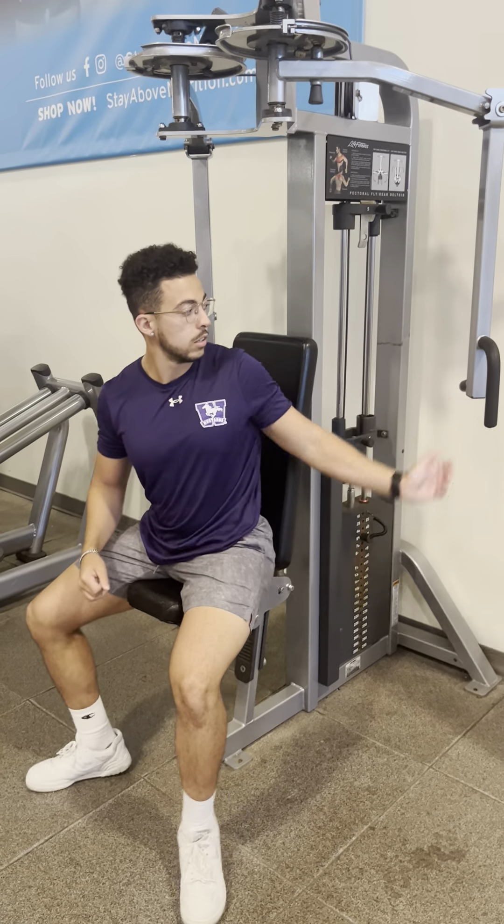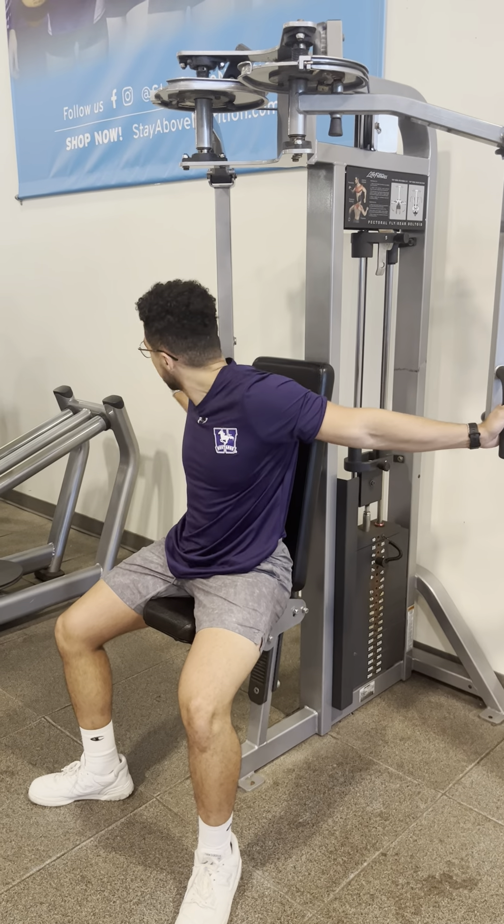To do the chest fly, all you have to do is take a seat, grab onto the handles on the outside, and perform a chest fly.